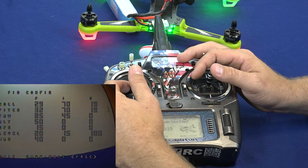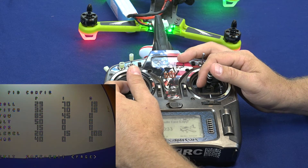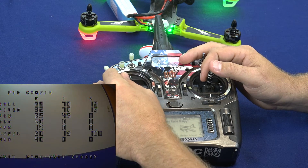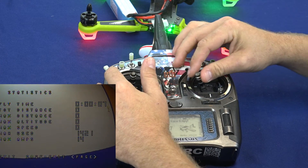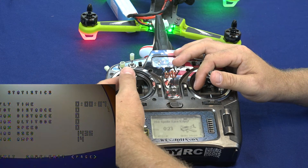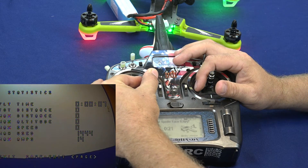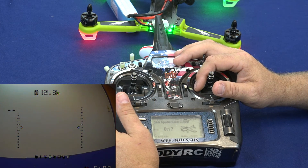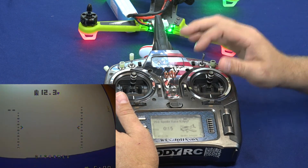That's how you get through the OSD on the Speedix S250 Pro. We're going to go down to the bottom, yaw left, then roll left and you'll notice the arrow goes to save and exit. Yaw right to save and exit — you're out of the screen and you're good to go. You'll notice that the 12.3 volt battery voltage is no longer flashing. Thanks for watching.